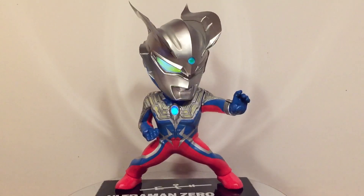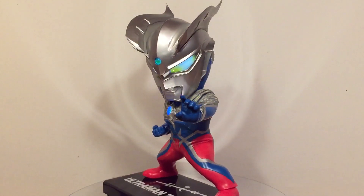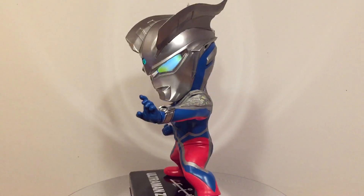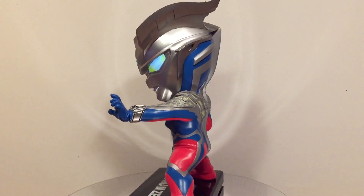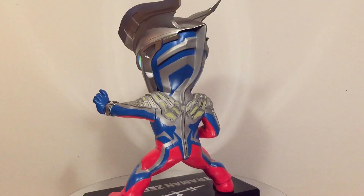Welcome to my fastest turnaround review so far! Today I'll be looking at the first Deforeal from the Ultra franchise, Ultraman Zero. This figure is a RIC exclusive light-up that was scheduled for October but got delayed a bit. Gotta love 2020, right?